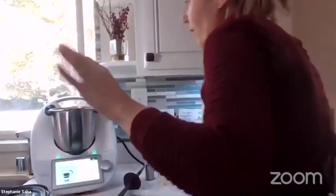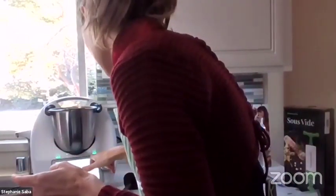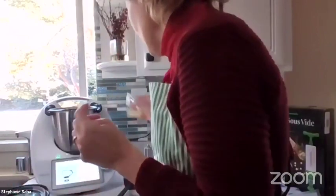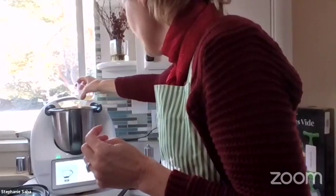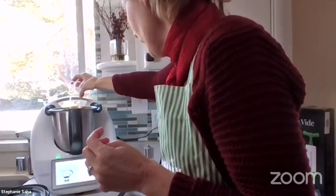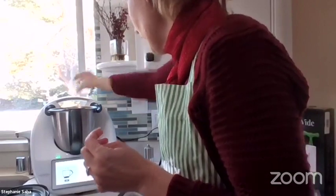The water shouldn't go further than the maximum, which is 2.2 liters. You can see on the bowl at the top the max — you're not supposed to go above it, otherwise it's going to be a problem. Then I'm going to add one ounce of lemon juice, and it prevents oxidation — that's why you have to put the lemon juice.